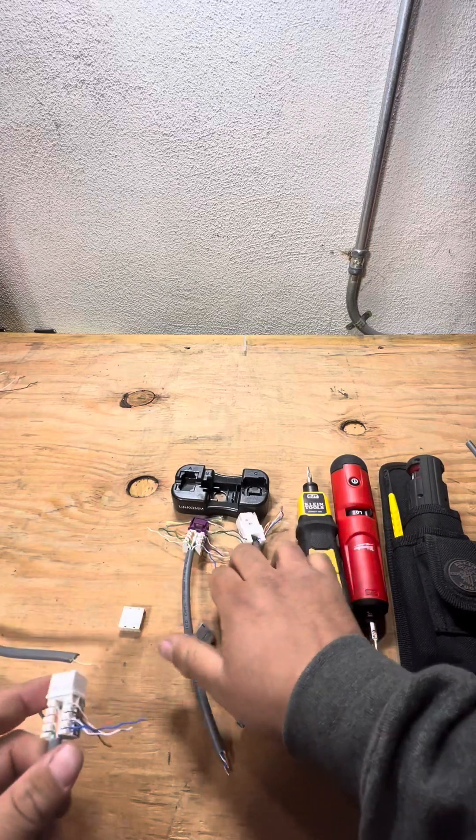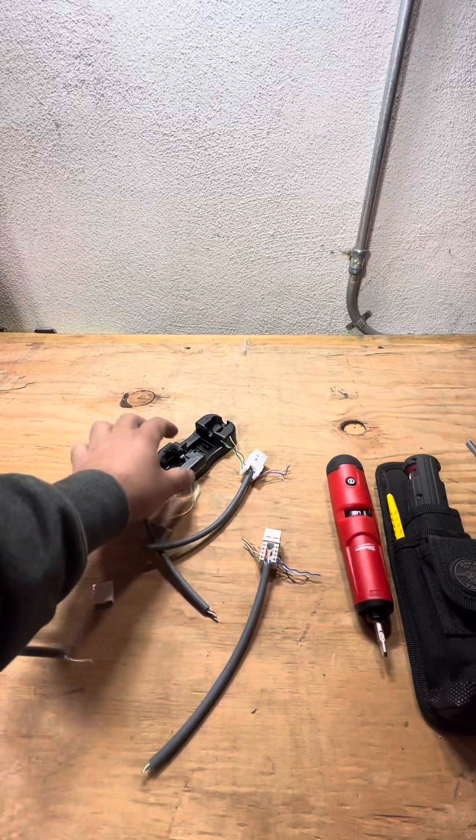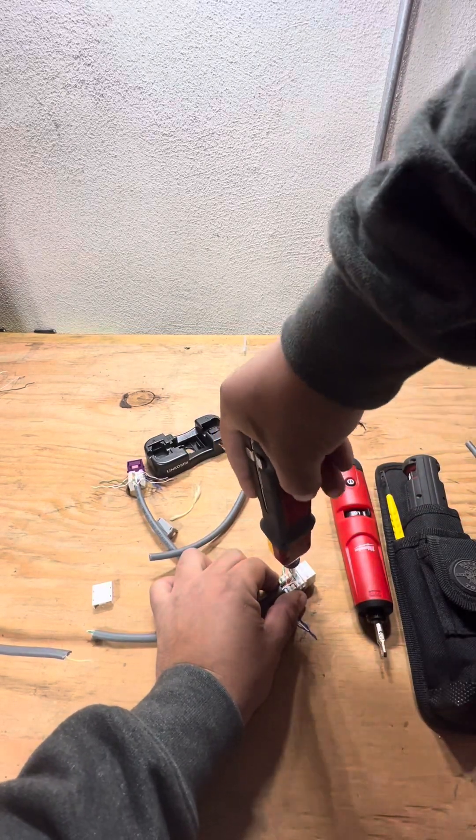I also wanted to show you how the termination or the punch downs work. Typically I feel comfortable doing it like this, but your blade goes on the outside of the jack and then you go straight in.